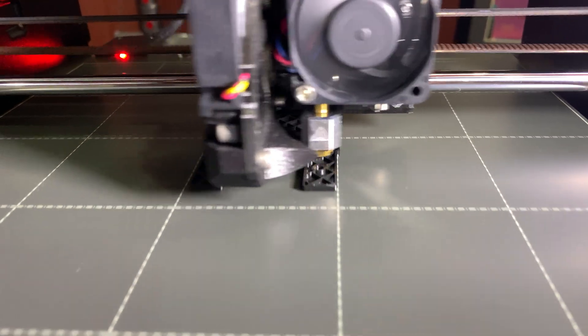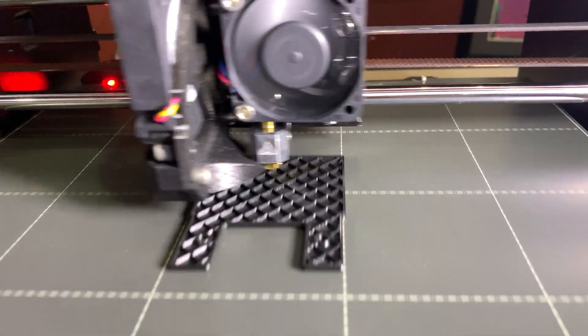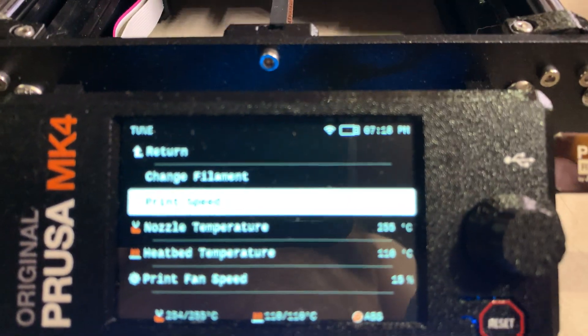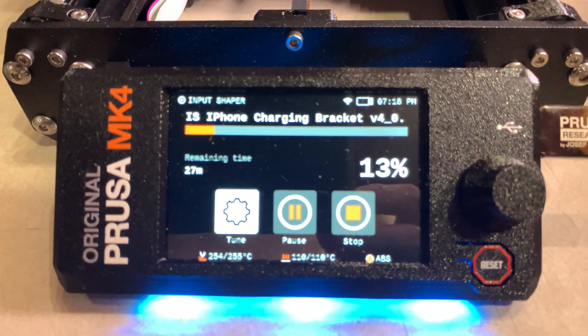Yeah, why not? 300. Hear the tone of the machine change? I mean, the steppers on this are doing great. There's 200.